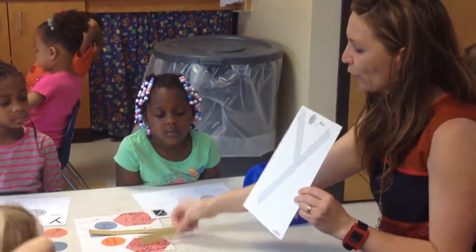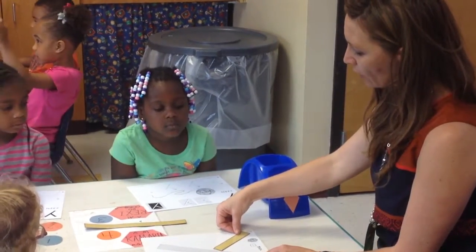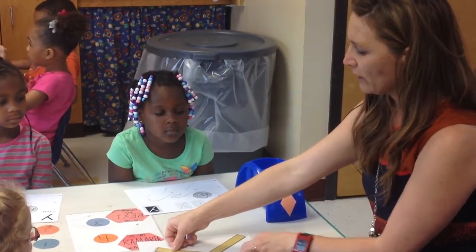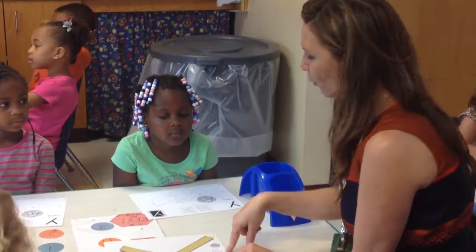So we're gonna start by building our letter Y. And we can do that with our little line sliding down in a diagonal. We're gonna jump back to the top with the big line, and that one is going to slide down in a diagonal to make our letter Y. So we'll all take turns making the Y.